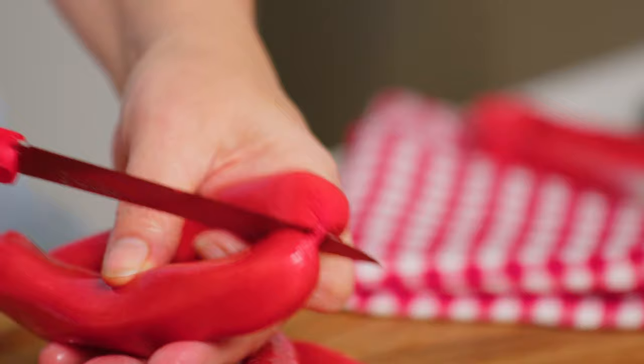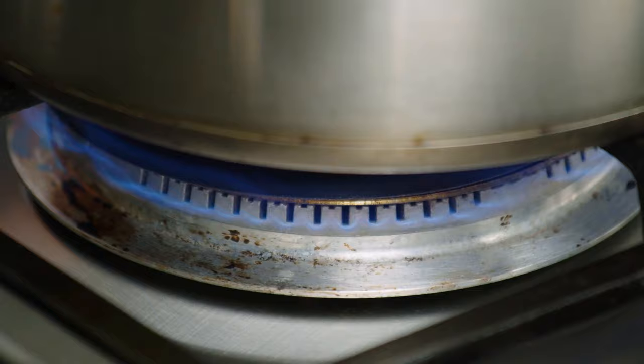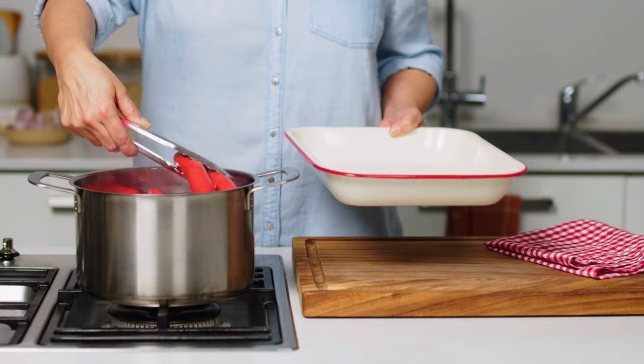Pop the Primo Thin Franks in a large pot of cold water and bring to the boil. Then turn off the heat and let the Franks sit for five minutes. Remove from the water.